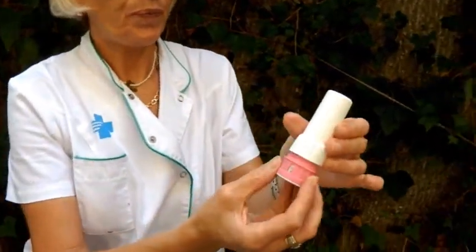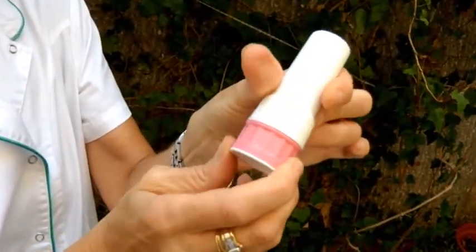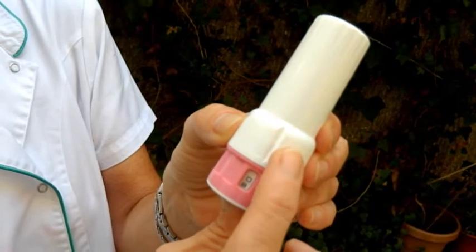Put the cap back until you hear a click. When finished, rinse your mouth and spit out the water. The Twisthaler is a multi-dose dry powder inhaler system. It is necessary to protect it from dampness.